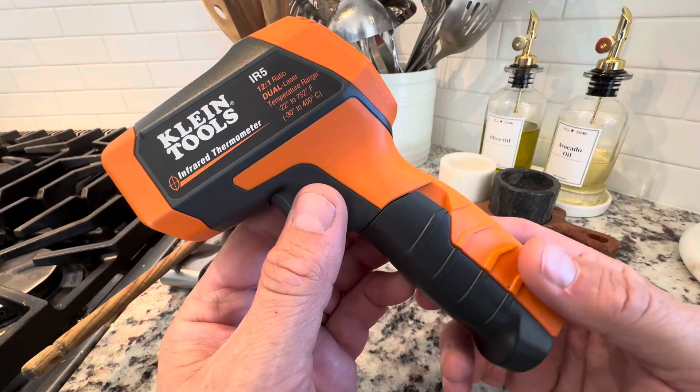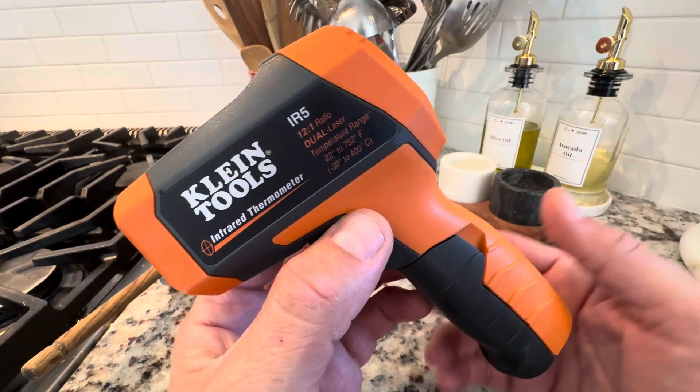And this is something you can use in construction as well — automotive — you name it. Any surface you want to know the temperature.